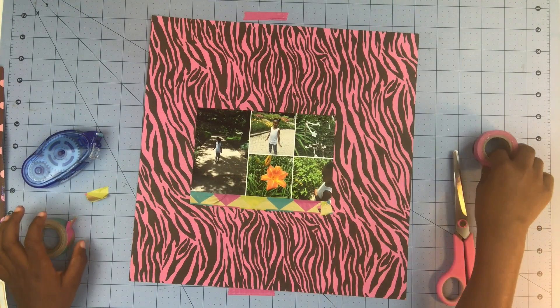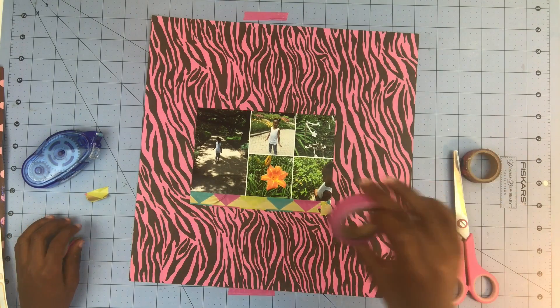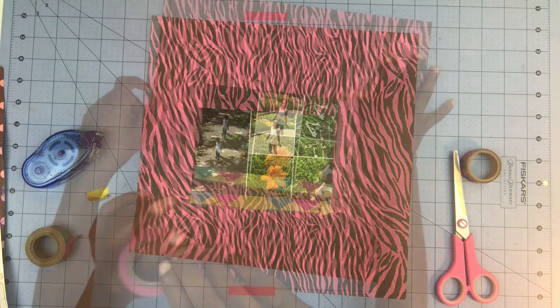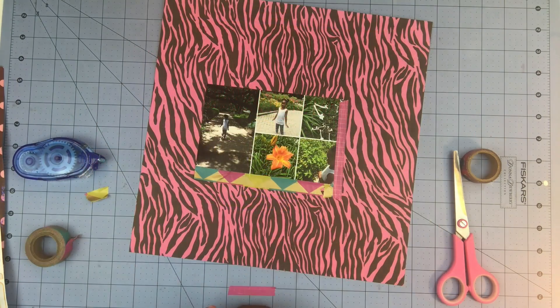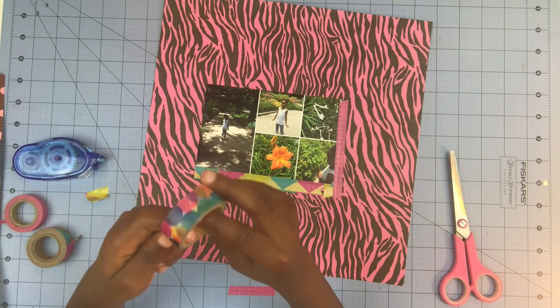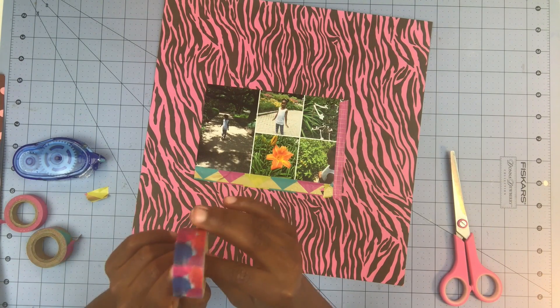So now I'm going to be using this big question tape — I really like this. Holy moly. Now I'm going to be using one of my favorites — it's a little bit of circles. That was a lot more easier.